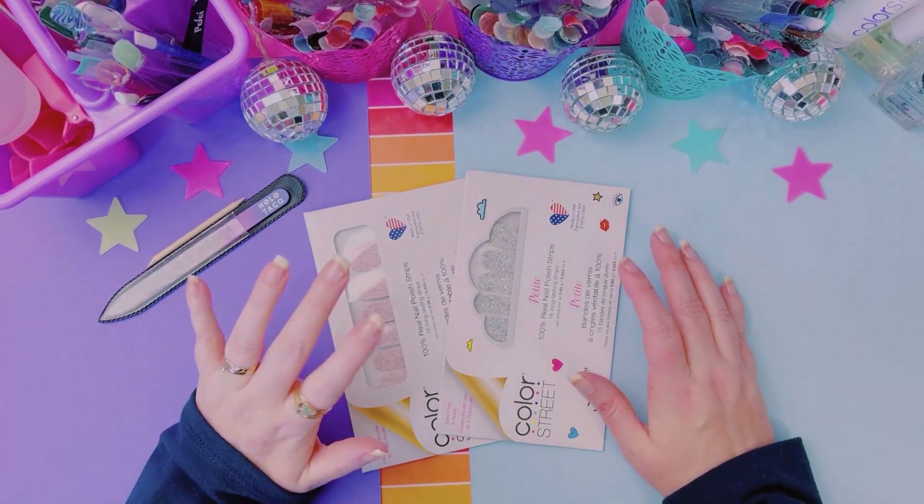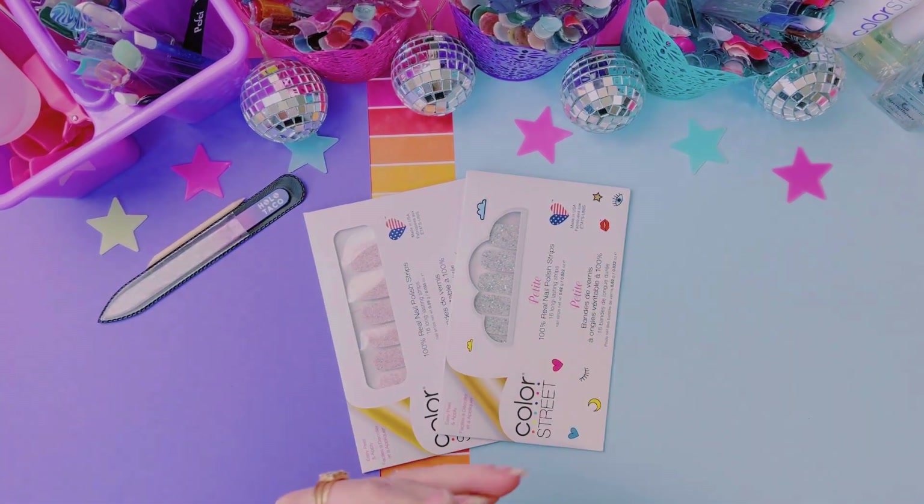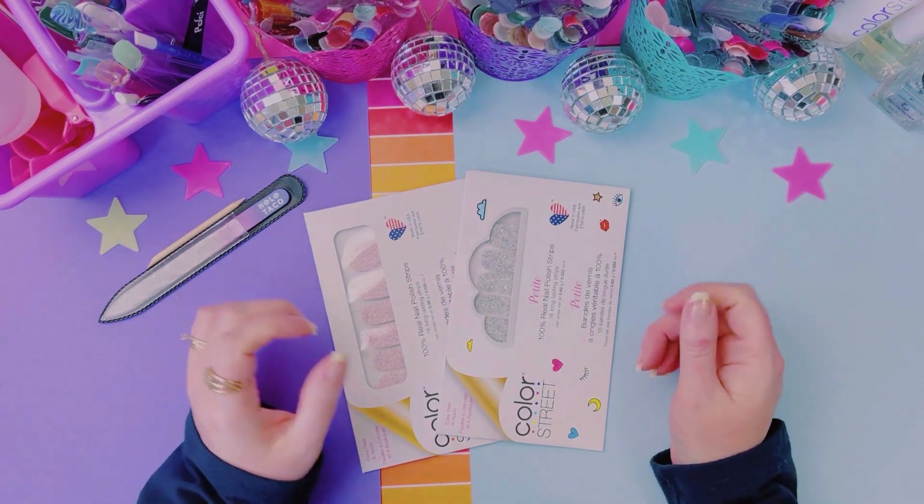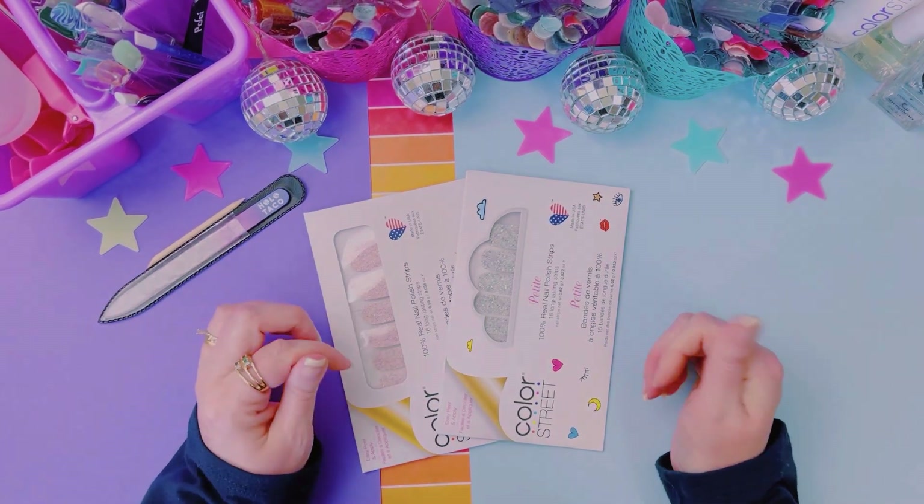Hello, my friends. It is Tuesday, which means new manicure video. For those of you who don't know me, my name is Tara Stoddard. Welcome, welcome, welcome.